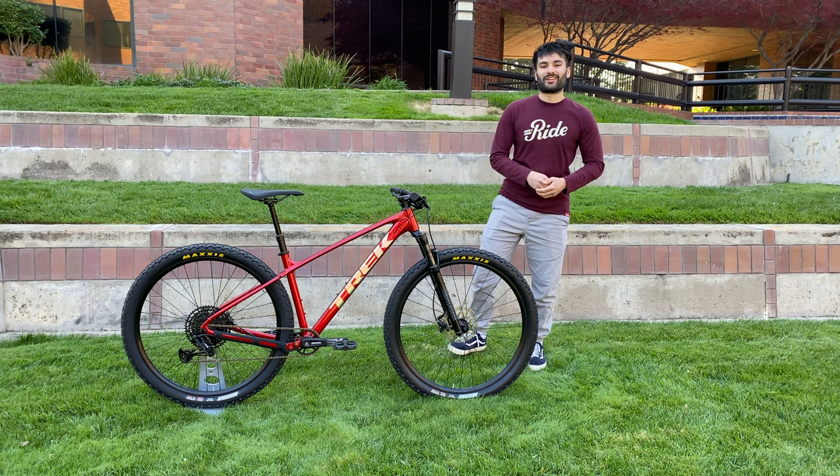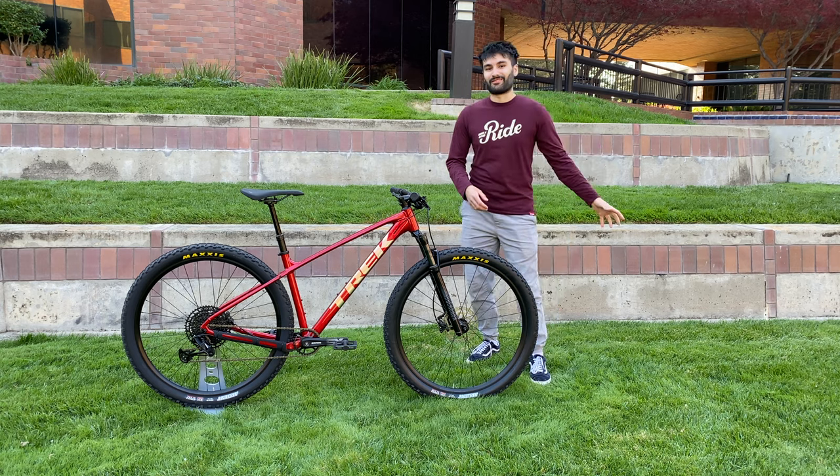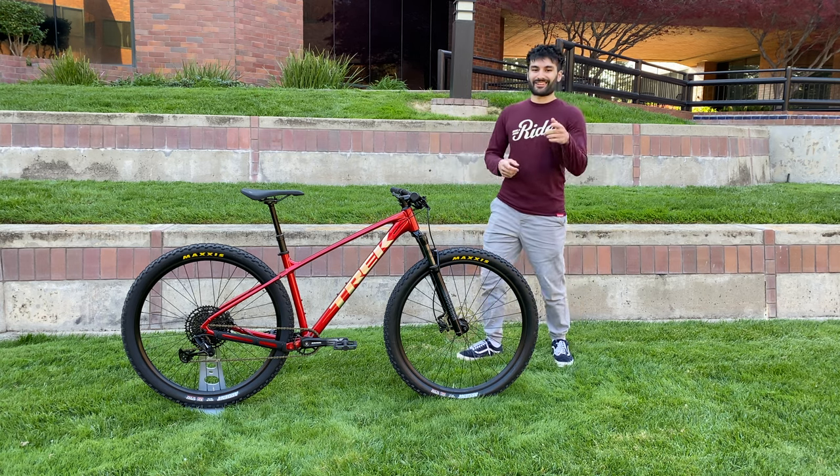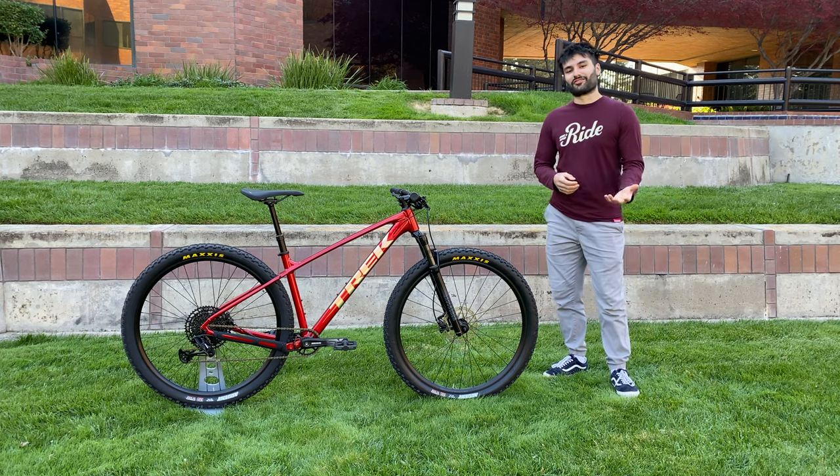Definitely stick around and subscribe to my channel because I will be making comparison videos on this bike in the future as well as trail riding videos — a lot of fun stuff coming out pretty soon. But before we start I feel like I do have to mention some updates that are important to my channel.